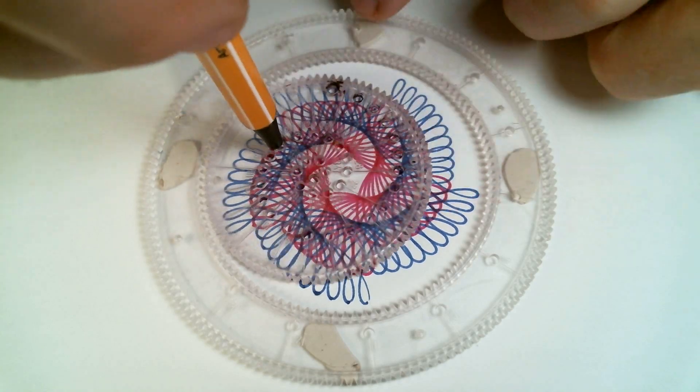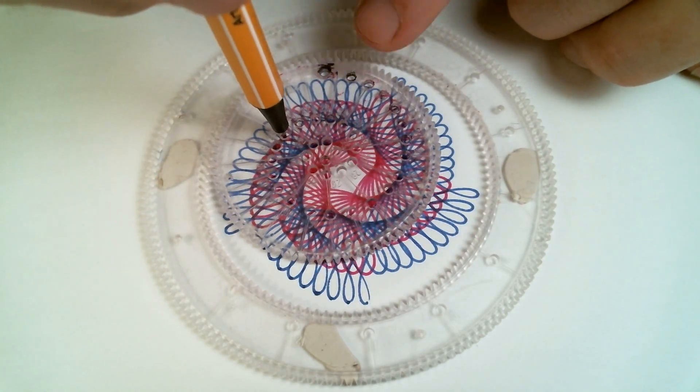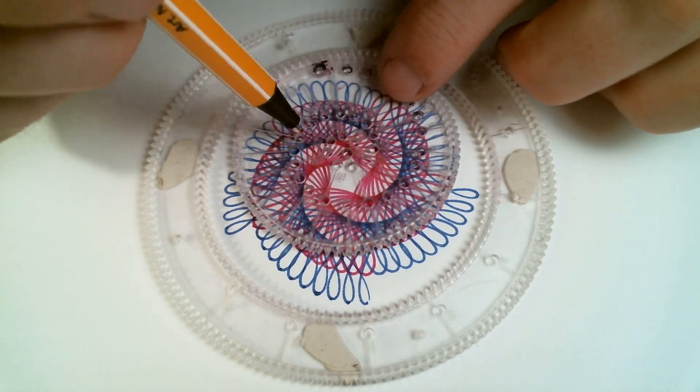See how the pentagon in the middle gets smaller and smaller as you go along. There, I'm finished.